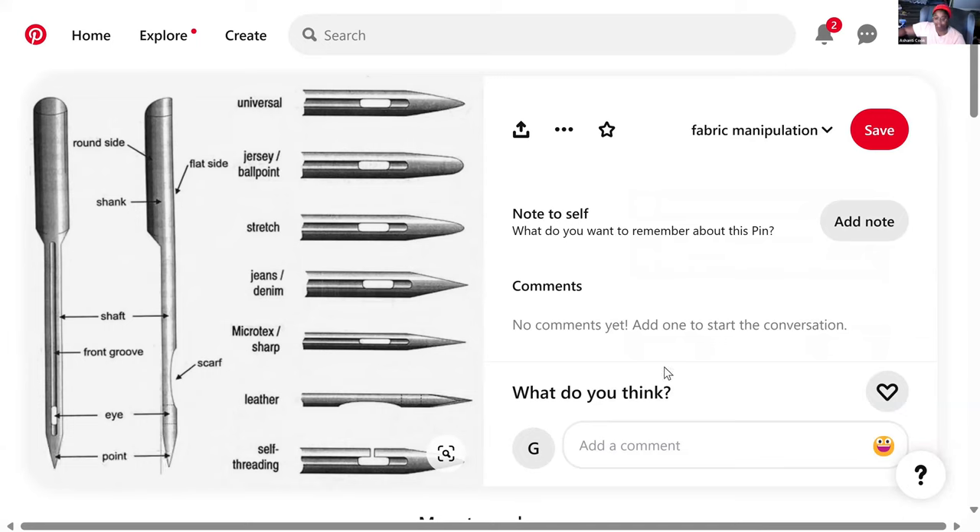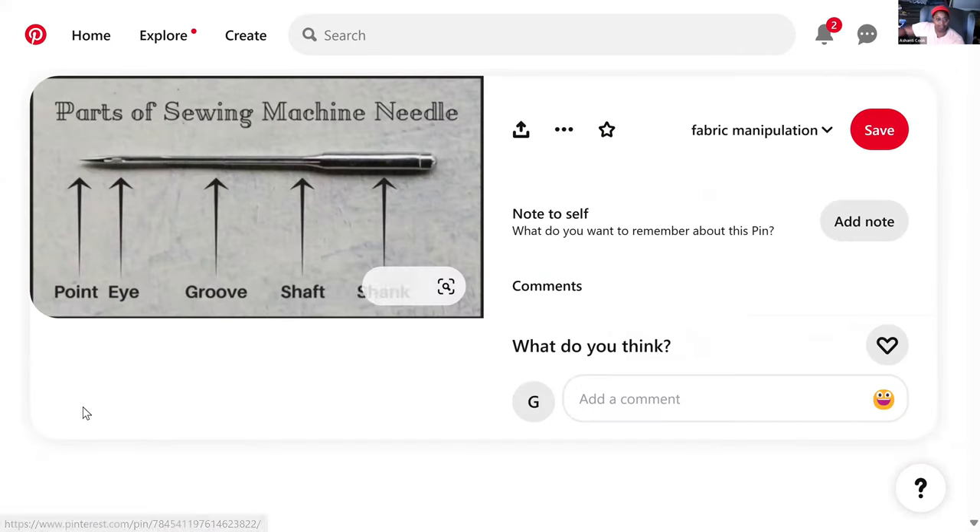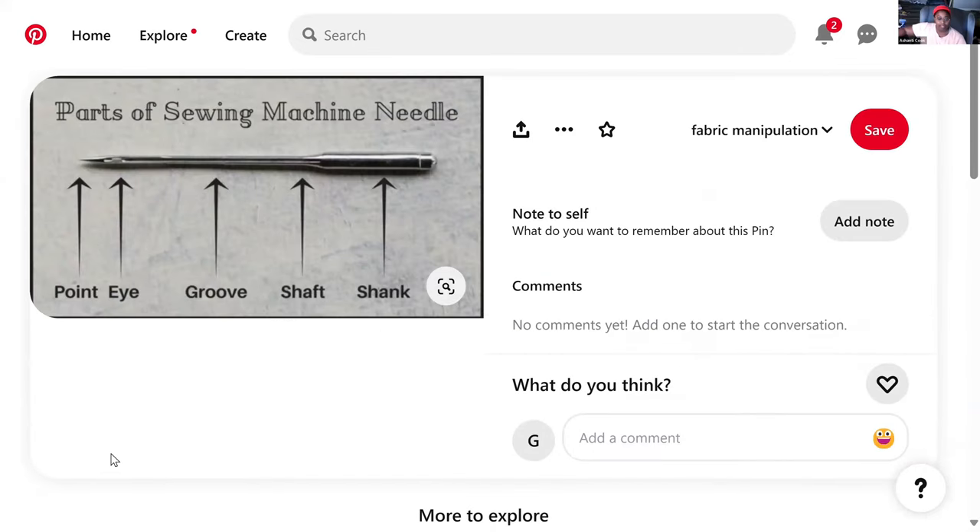This is an example of a sewing machine needle in its various parts. The shank is the part that actually goes up into the sewing machine. The shaft is the full length of the needle. Some sewing machine needles have a groove along the back.